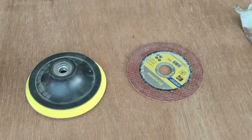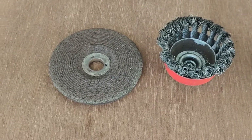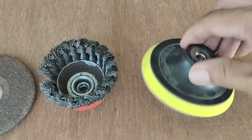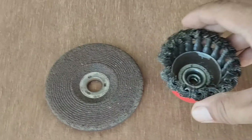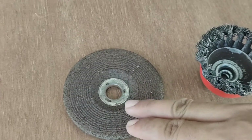These are some of the blades that I use with it. This is a cutting disc. This is a sander — it's hook and loop. This is the cup brush. And this is the grinder blade.